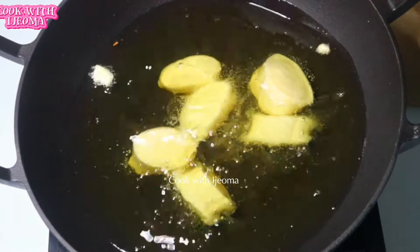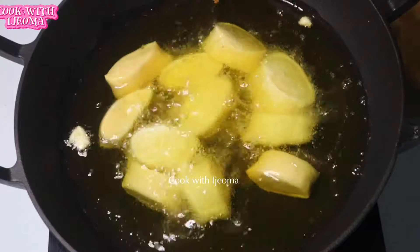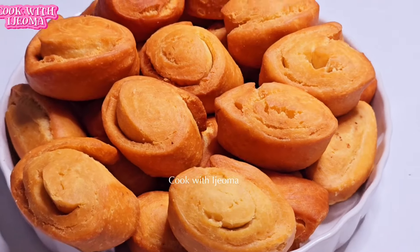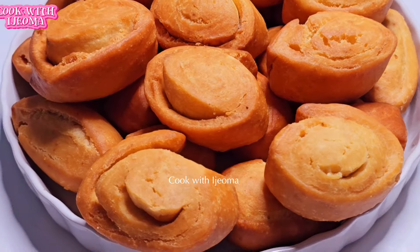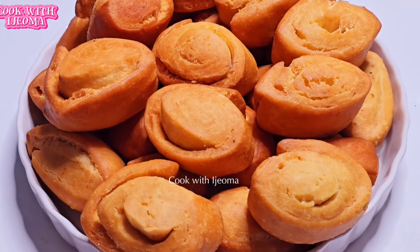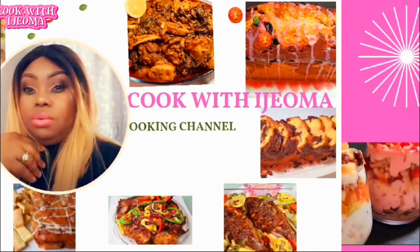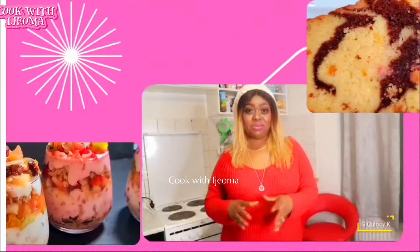Hello everyone, today we are going to make milky bread buns. You have milk and flour — bring it so that we can make these beautiful bread buns. This milky bread buns recipe is very soft and delicious, please try it, you're going to love it. Hello, welcome to Cook with Ijama, where I bring to you very nice recipes.